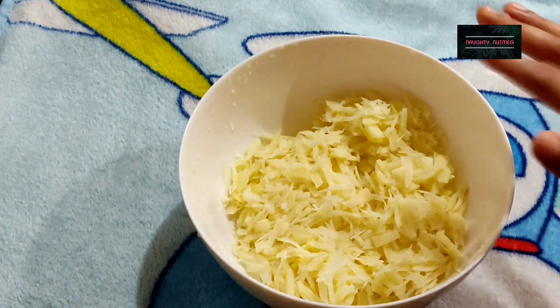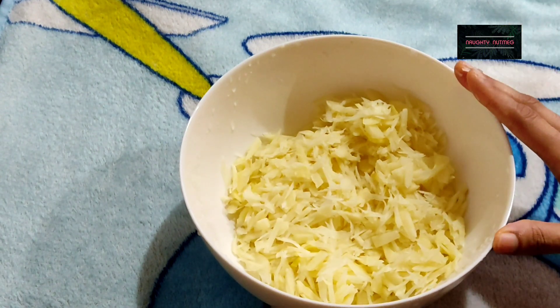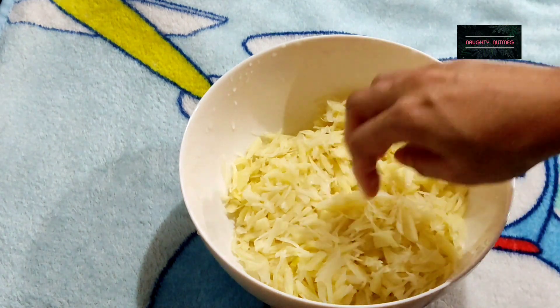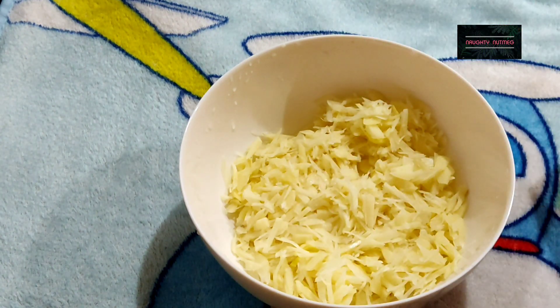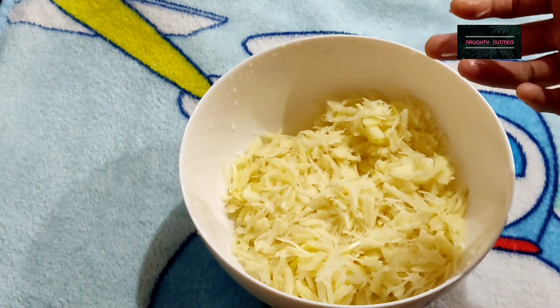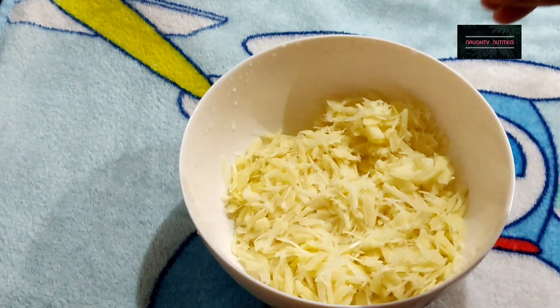Then, we put it in the pot for 4 to 15 minutes. This is the boiling pot. The potatoes are not overcooked — we will boil the potatoes.